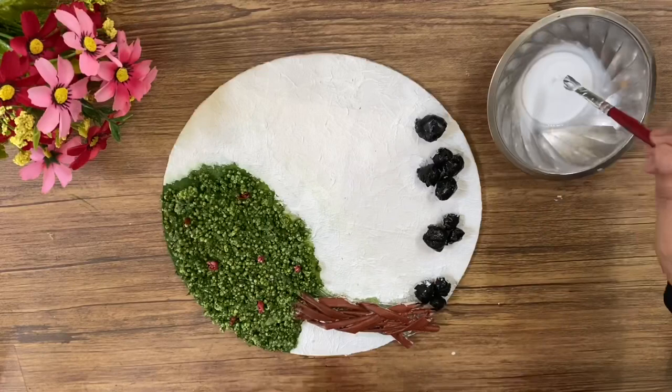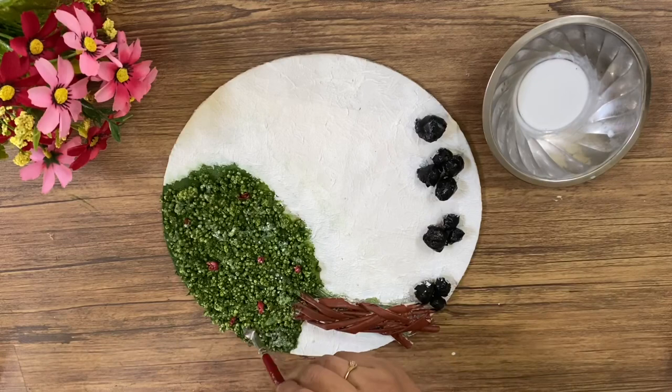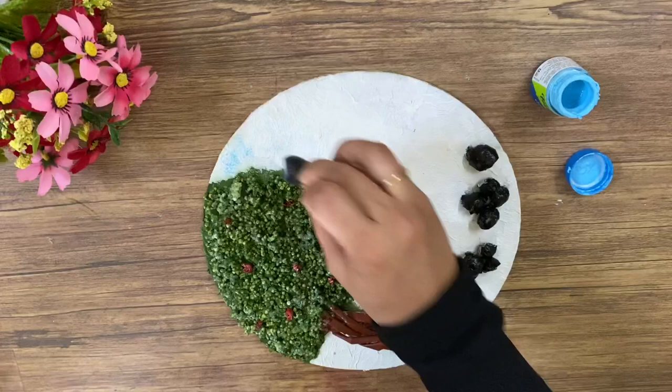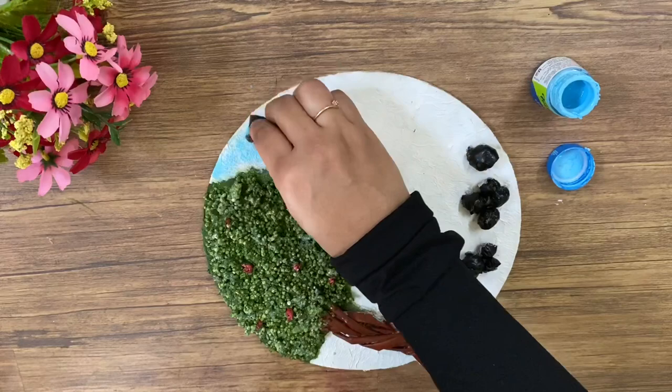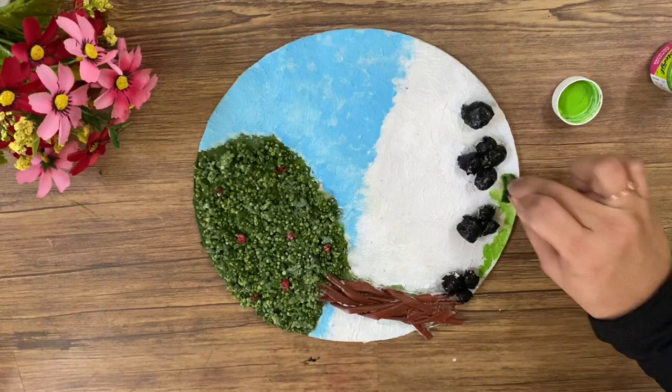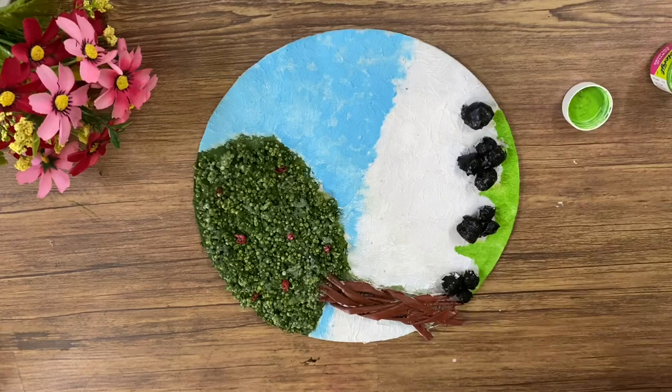Now we have to put the thermocol balls. I am using Vital Water Mix and these thermocol balls. I am using the sky blue paint. The Mary Blue sponge will paint it. I will paint it in the sky. I am using paint to paint this portion. When wearing light paint, paint the sponge too. This is why I am using the grass by covering the grass.